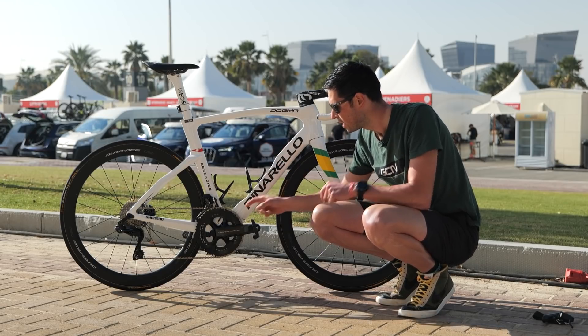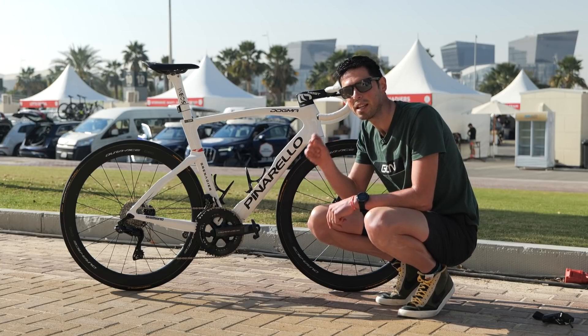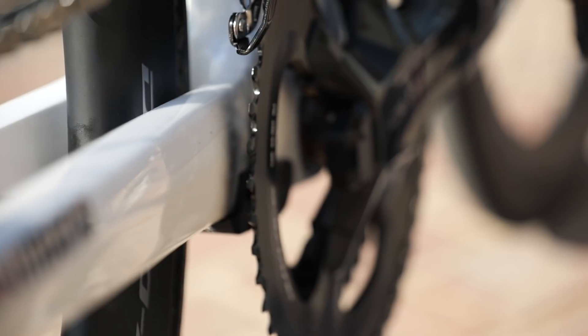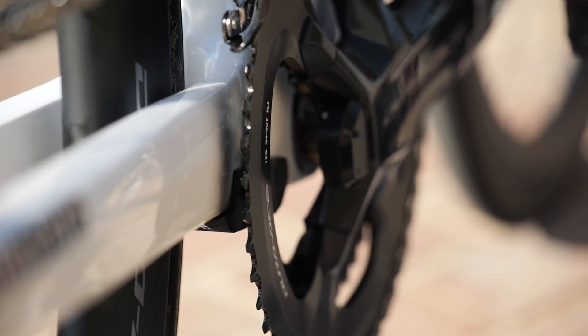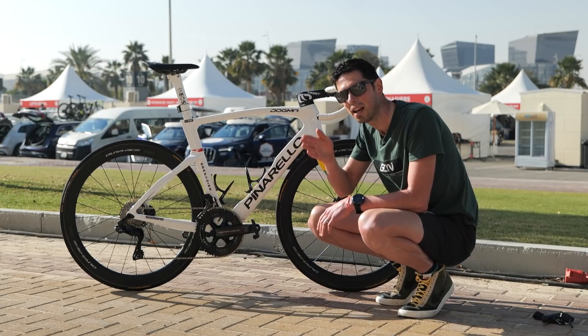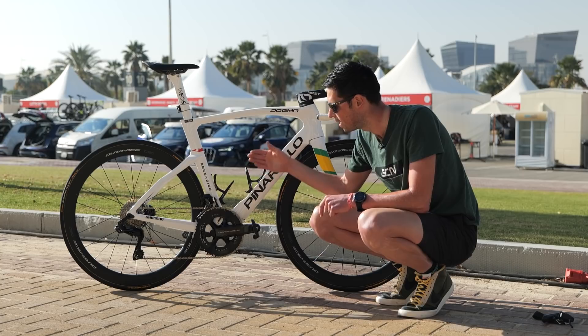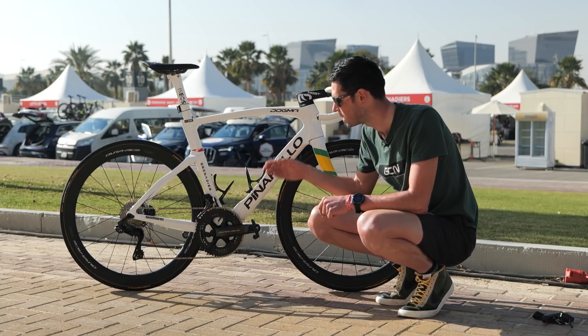If you look closely just behind the chainset, we've got a really neat little 3D printed chain guide and guard. This is to protect the chain stay because we're running these slightly larger chain rings. It looks like the mechanics have had to shave a little bit of material off that to make sure it clears that large inside chain ring, which is a 40 tooth.